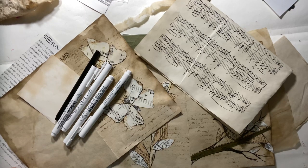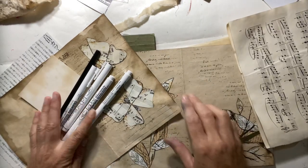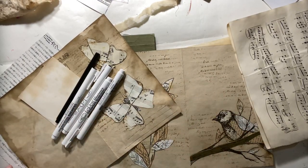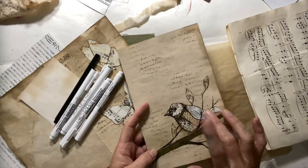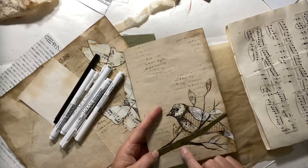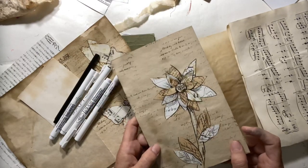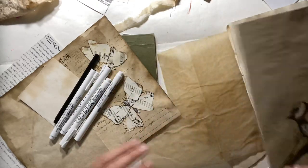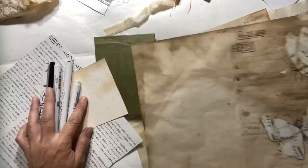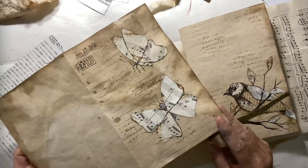Hi everyone, Michelle here from the Creative Cove. Thanks for joining me today. I thought today we'd do a fun little cutout project using up some scraps or some random papers you might have kicking around. I was playing last night with some designs using my coffee dyed paper and some scrap pieces and cutting them up to make little images. I did a bird last night, a flower, and also some butterflies for my journal. So I thought I'd show you how I did these.